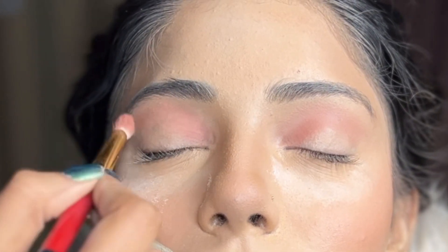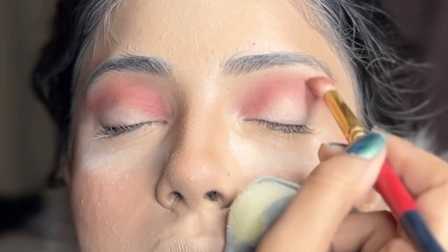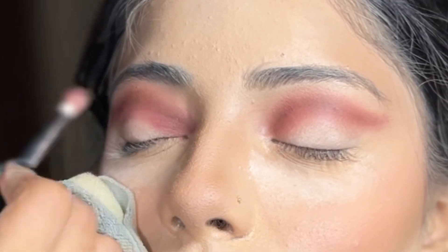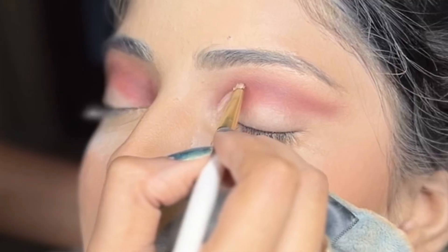For the eye makeup, I started with the transition shade, which was very light pink. And then I started working it up with a slightly darker shade of pink. To further enhance the crease line, I went in with the brown eyeshadow, making sure it's not too dark, but it helps create a basic boundary for where we need to make a crease line.